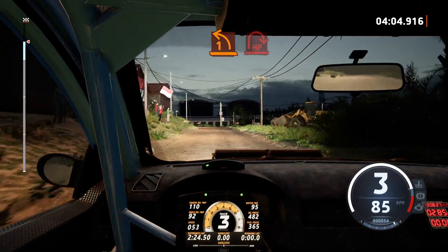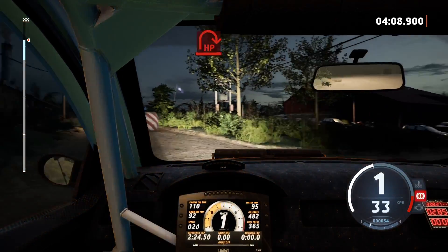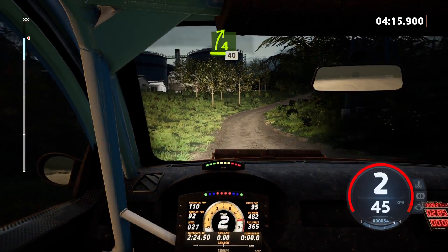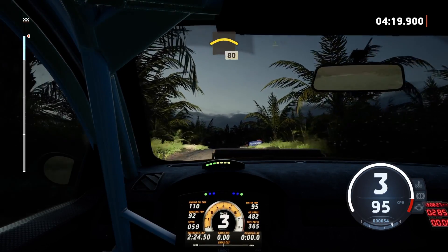1 left short, it's a hairpin right, and turn 1 left, tightened, 30, 4 right, 40, crest, 80, slowing.